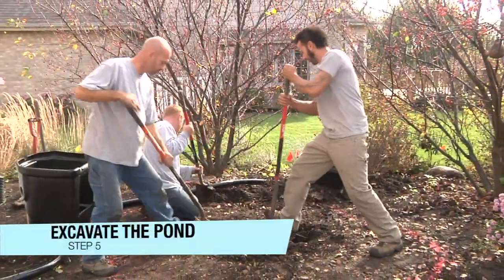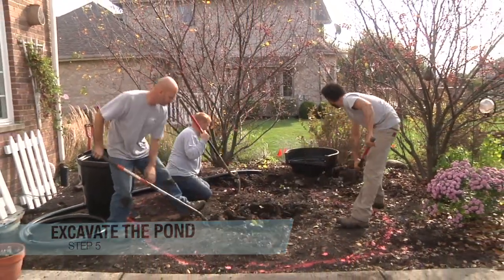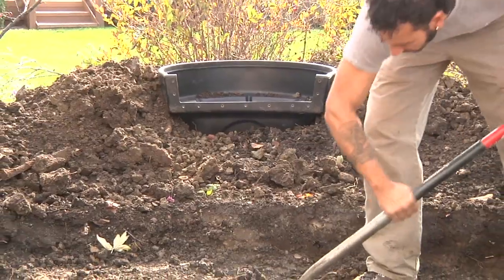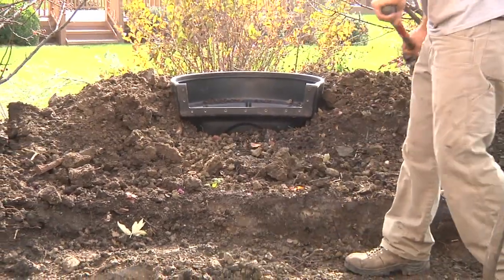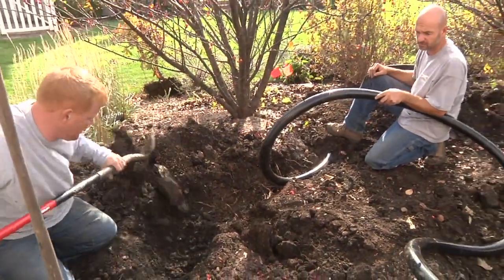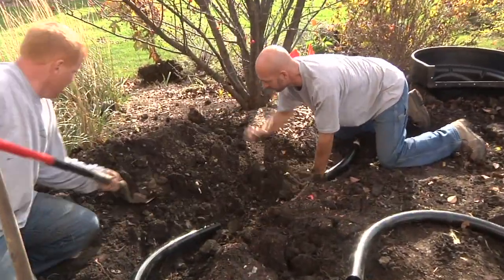Begin excavating the first shelf of the pond approximately 8 to 10 inches on your way to the 24-inch maximum depth specified by your pond kit. Start in the middle and use the soil to build up a berm around the biofalls. Dig a small trench around the perimeter of the pond for the exposed pipe outside the berm, then lay the pipe in the trench and backfill around it with loose soil.